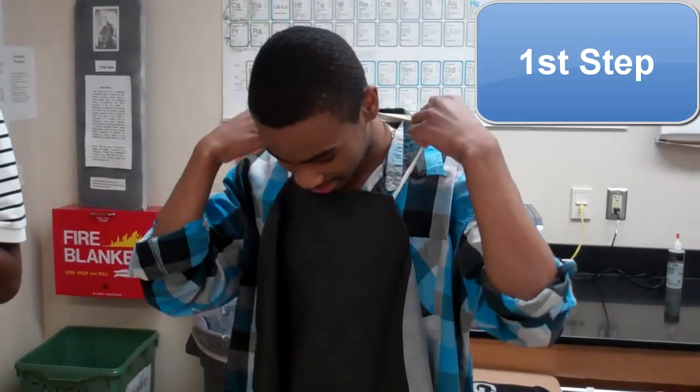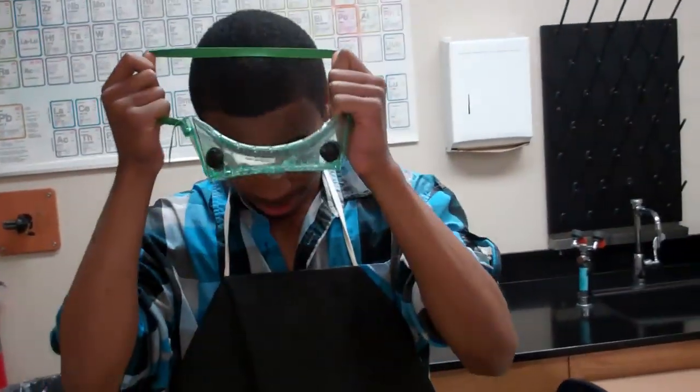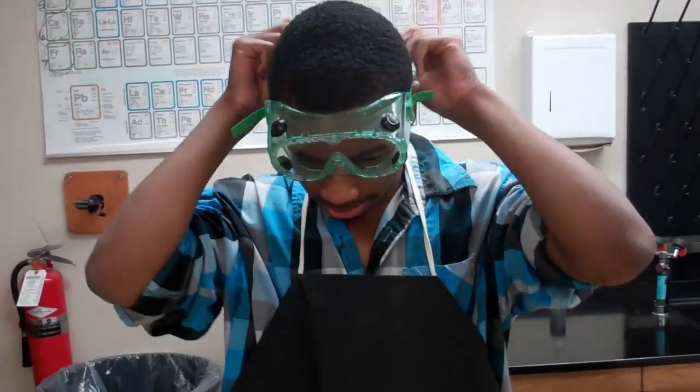First, we need to put on our aprons. Make sure they're tied. Put up all long sleeves, as well as put on your goggles. You want to put the goggles on securely and wear them throughout the whole experiment.